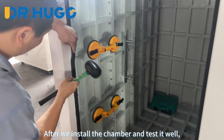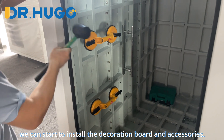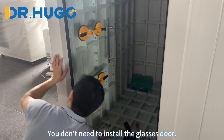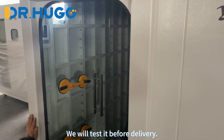After we install the chamber and test it well, we can start to install the decoration board and accessories. You don't need to install the glass door — we will install the glass door and ceiling strips, and test it before delivery.